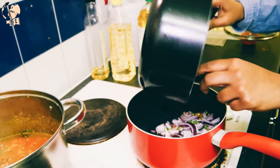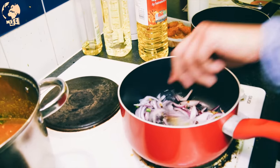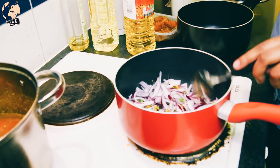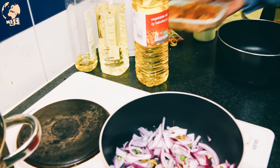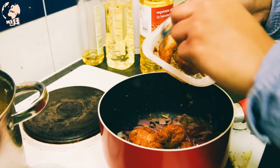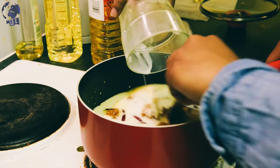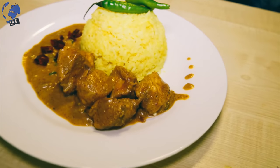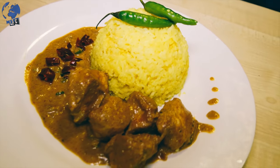Here we've just added all the onions, ginger, green chili and are sautéing for some time — about two minutes. All the spices are used in the marinade, so we just add the chicken and top it off with coconut milk, then allow it to boil for 12 minutes. This is the finished Jaffna chicken curry dish with rice. As you can see, the gravy is coconut-based and the flavor comes from all the spices mixed together.